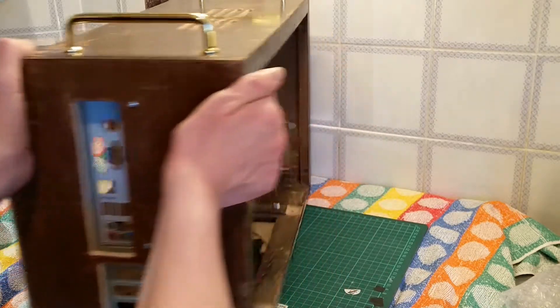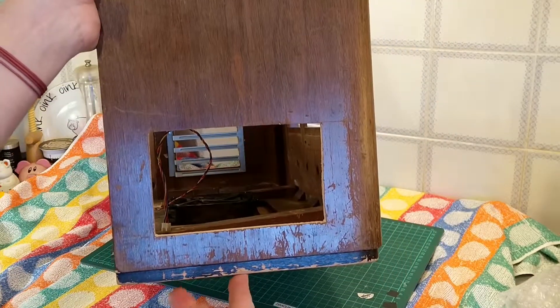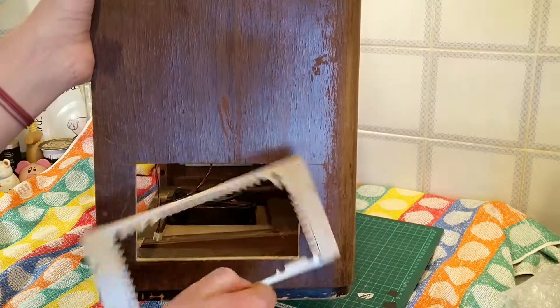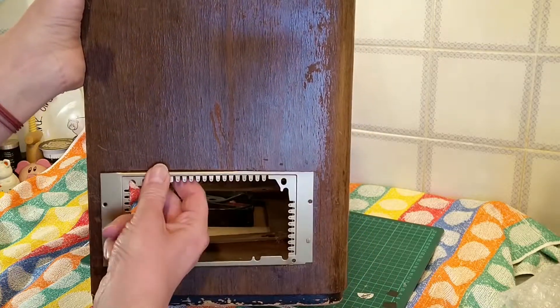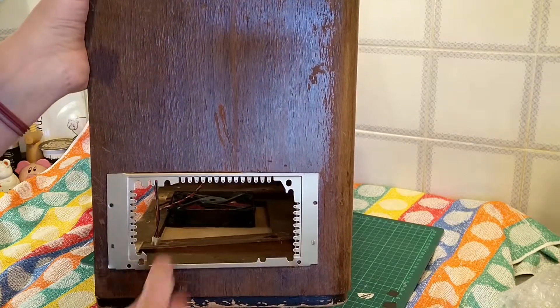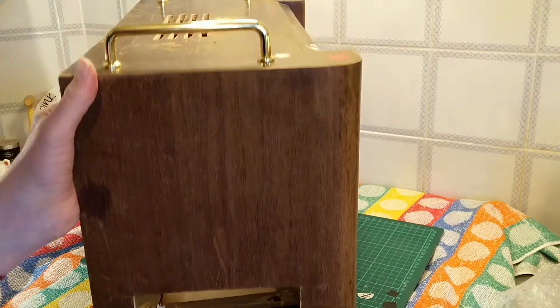I've already done the power supply part for the other side, which I'll show you in a second. All that will be sprayed gold inside. Let's turn it around to the far side. I have the hole here — not that spectacular, but that hole will be used for the power supply mounting; it will be fitted and screwed in, and then the power supply will go in there.